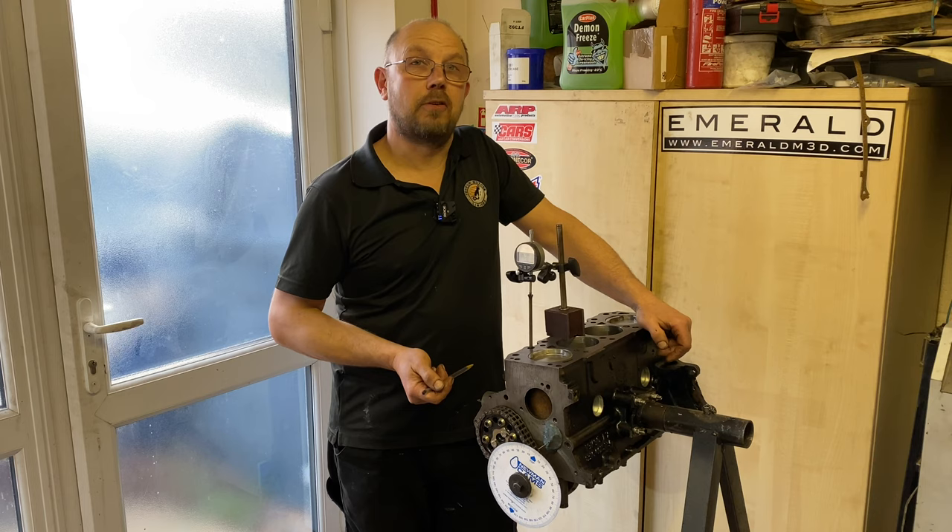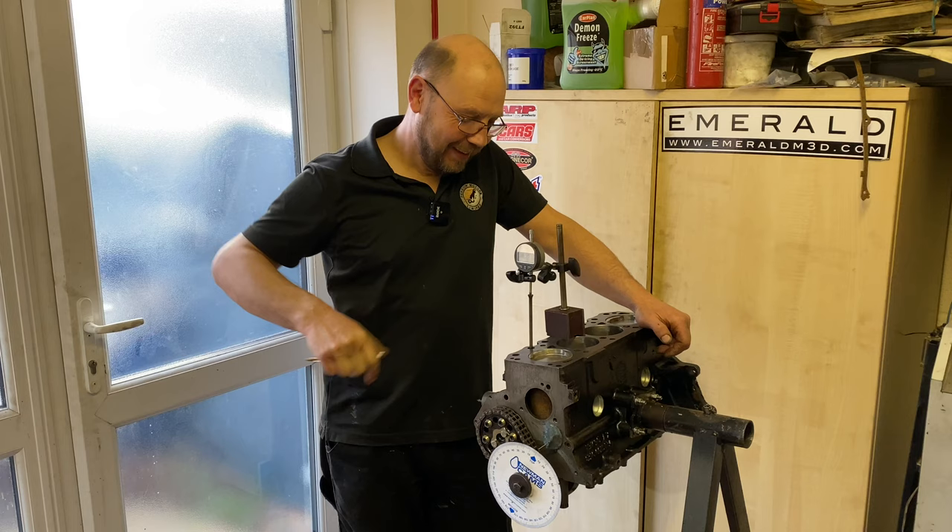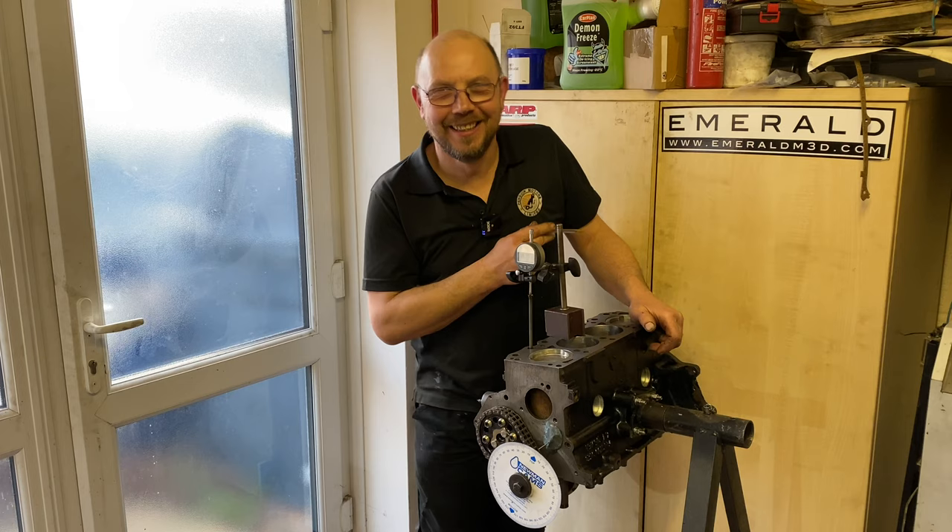We don't need to machine the pistons anymore, we don't need to machine the head anymore. This video is not sponsored by my friends at Emerald, but we do use their engine ECUs.